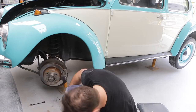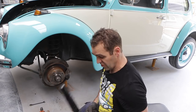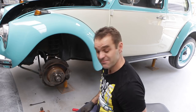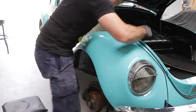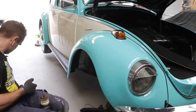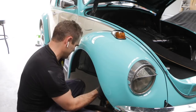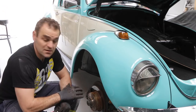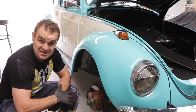Alright, that's one done. Just leaving it on the ground here — the old shock is already dripping. One down, let's go to the other side and do that, and then it'll be time to tackle the rears.